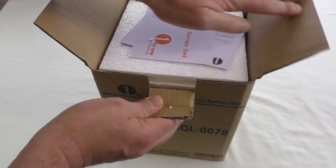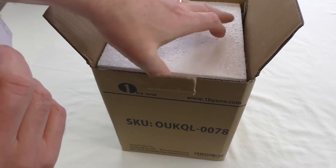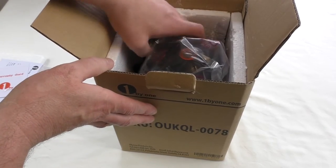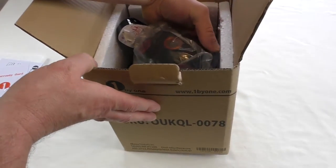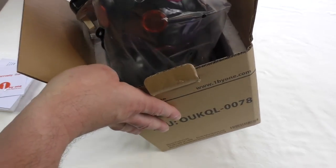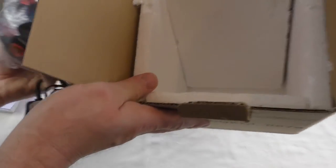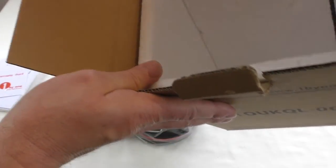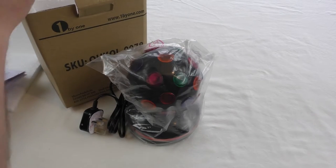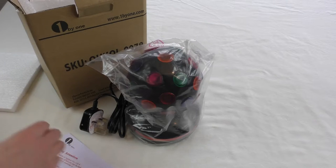So yeah, it's definitely a bit different from my normal sort of thing but we'll get in there and we'll have a look. It's a six inch wide, runs off LEDs, and it runs off the mains. I don't think there's anything else in the box actually — let's have a quick look. No, there's nothing.